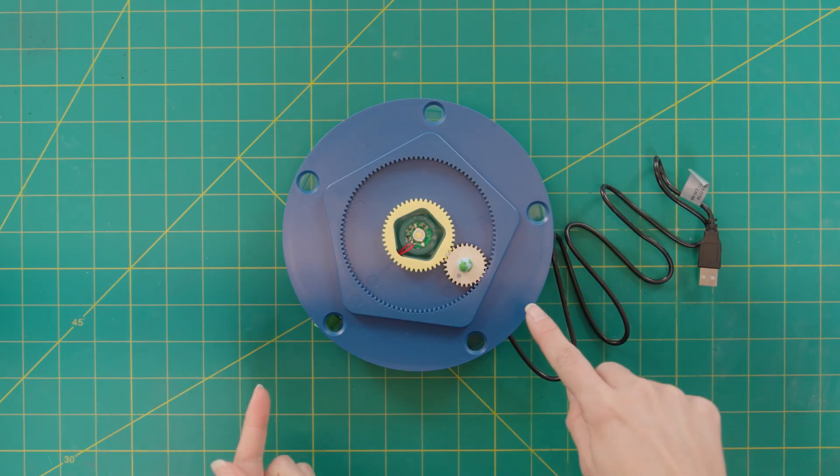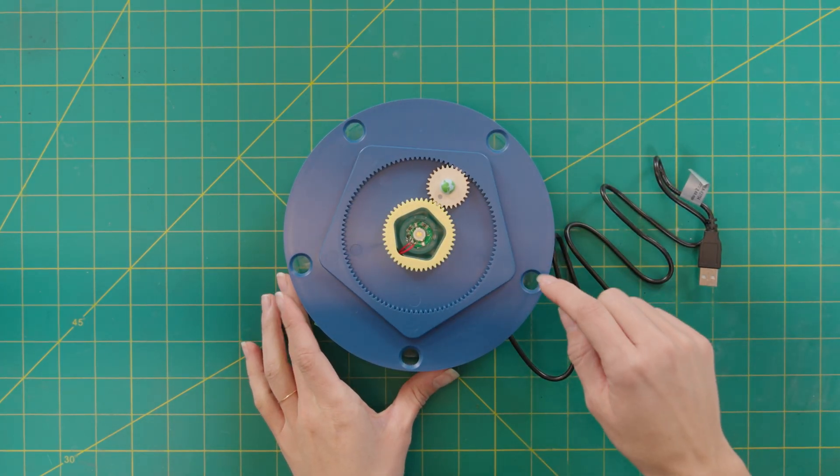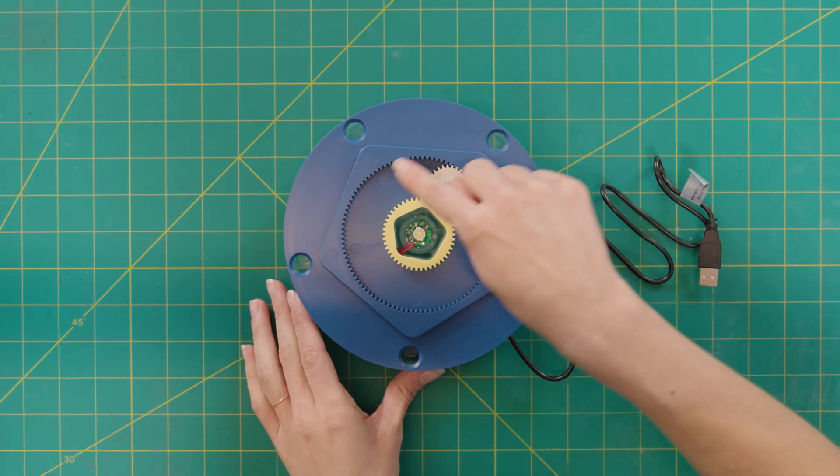This little model shows how our solar system works. If you spin it, you can see the moon rotates around the earth and the earth rotates around the sun.